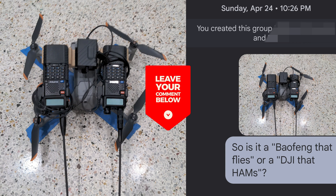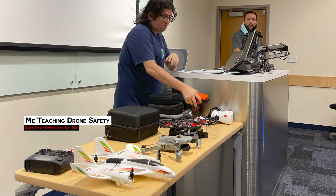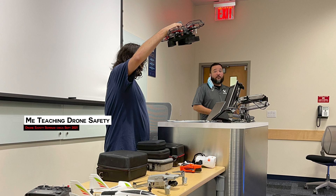So is it a Baofeng that flies or a DJI that hams? I sent that on April 24th of this year. And before that, I actually had a question about whether or not it was legal to put a repeater on a drone in September of 2021.